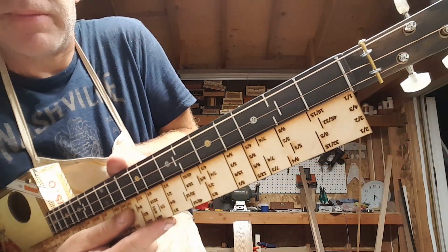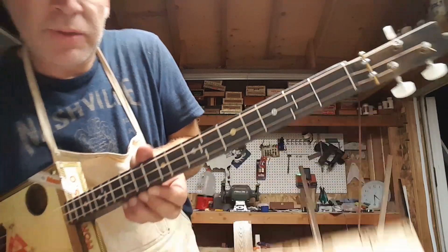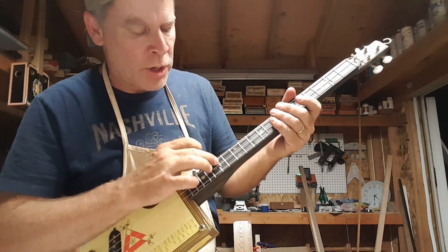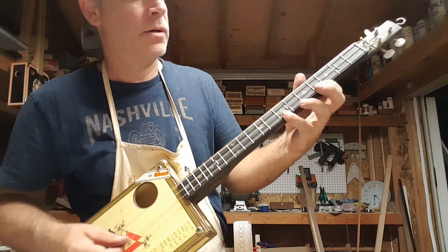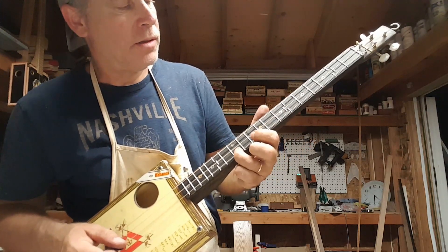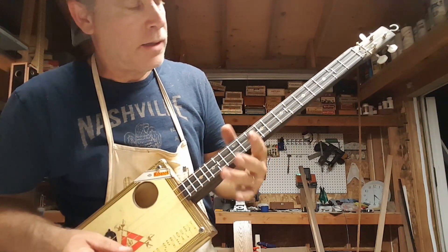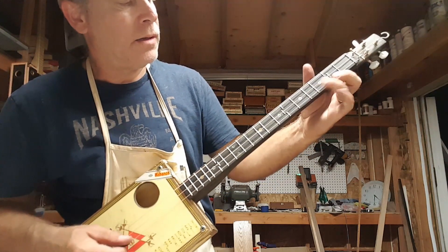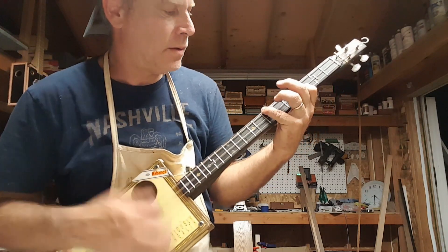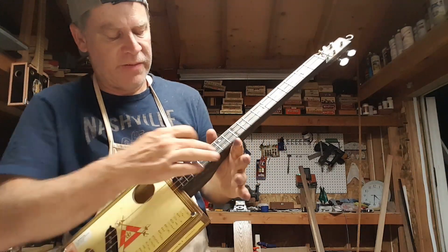On the fretboard template you can see there on the second fret how the middle string is dogged back just a hair — and that's to keep the intervals pure, to retain the sound of those pure intervals. This is tuned EBE, which is a one-five-one interval, even up here at the 14th fret.